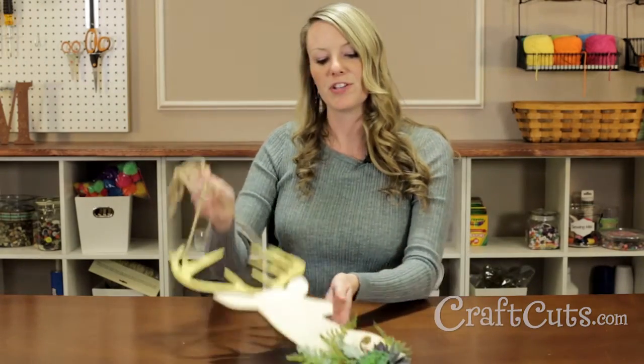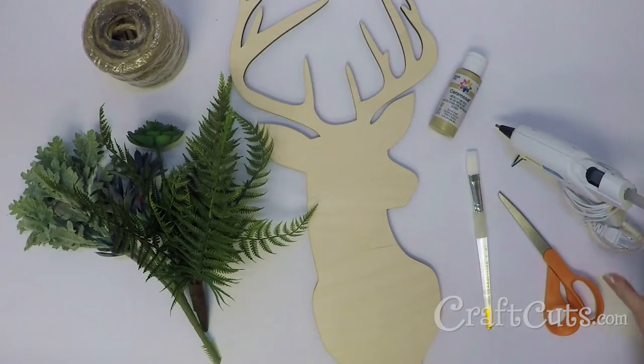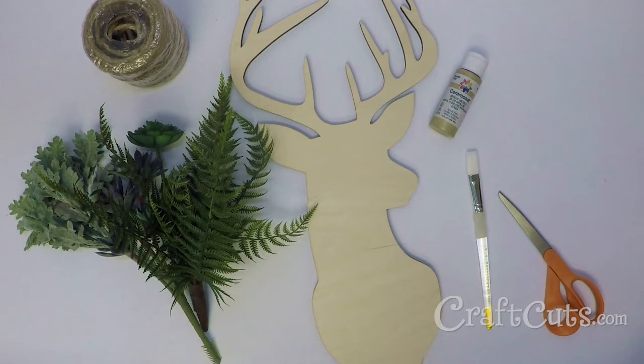Hi, I'm Molly with Craftcuts.com and today I'm going to show you how to make this decorative deer wall art featuring golden antlers and succulents. Gather your materials. This is a super simple project requiring minimal paint and very little clean up.